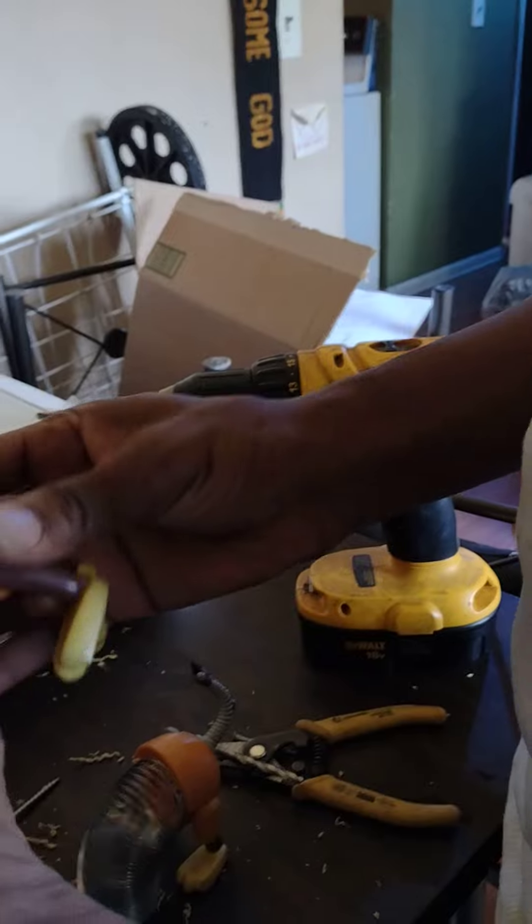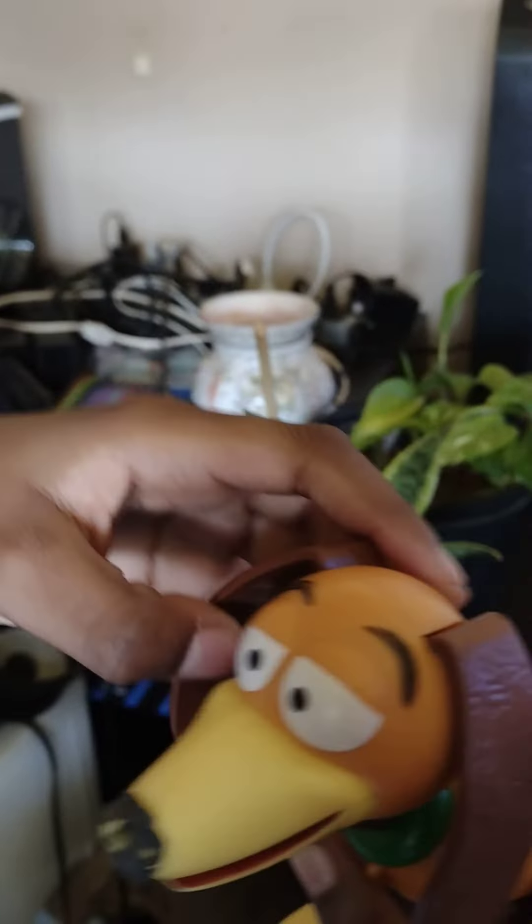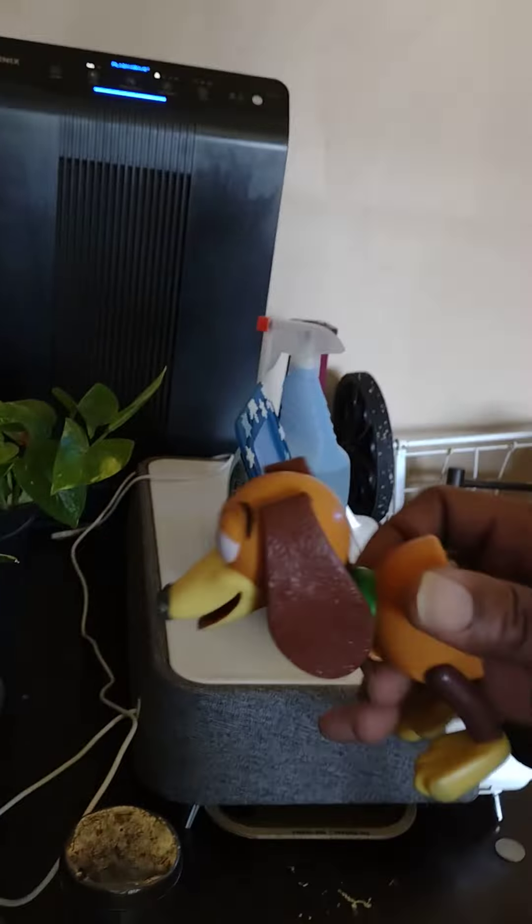Turn his body straight up so we can get it in the right way. Which way does his head go? Is it that way? I think his head goes this way. That's how it should be. Yep, sounds good.